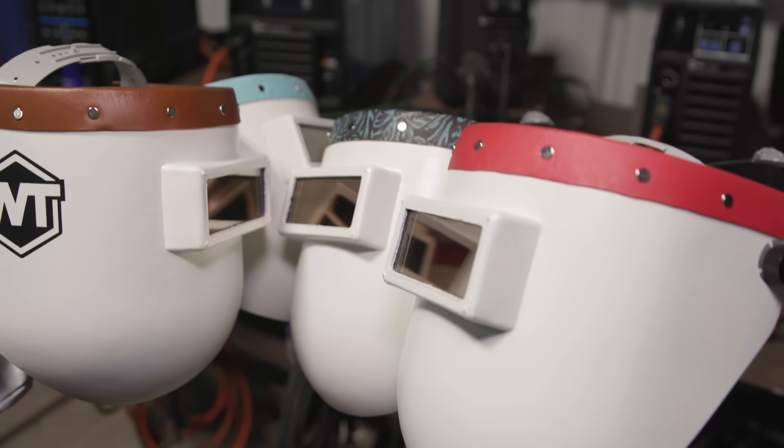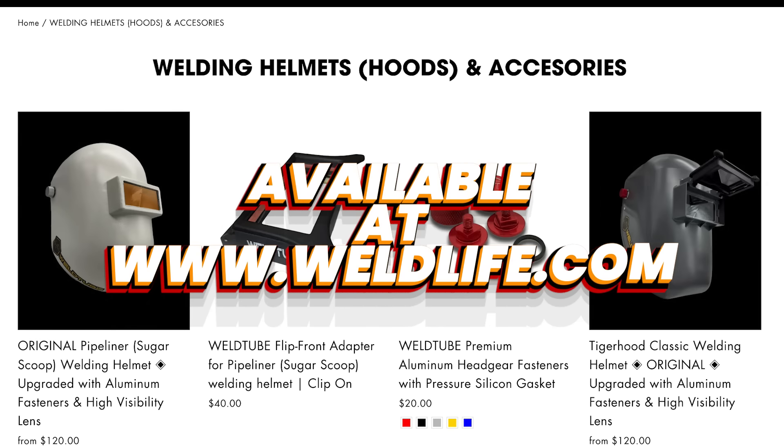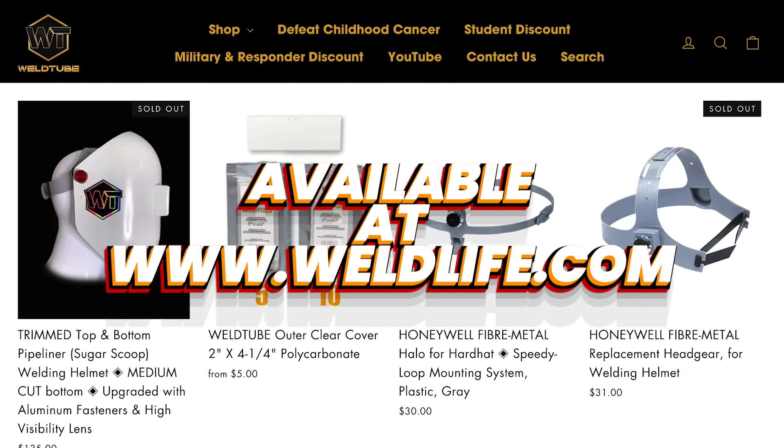Available in various colors and patterns of leather to choose from. Order yours today at www.weldlife.com.